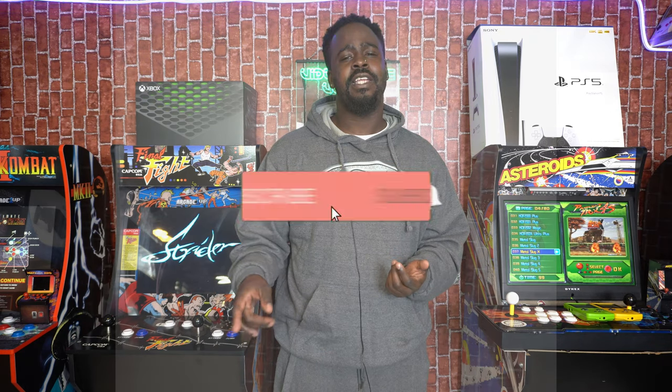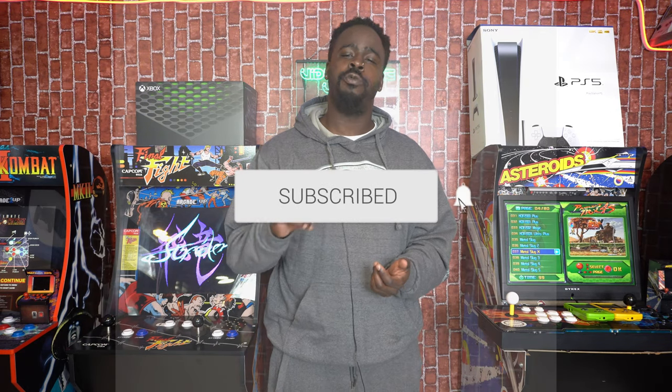Okay guys welcome back. Before we get today's video started, if you're a fan of video game content, convention coverage, pickups videos, live streams and much more, be sure to hit that subscribe button and don't forget to hit that bell — turn on notifications so that you don't miss a single episode. And as always we upload every Tuesday and Thursday at 4pm right here on the Video Game Votery.